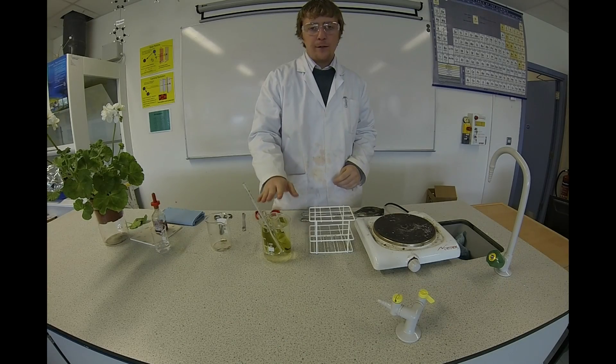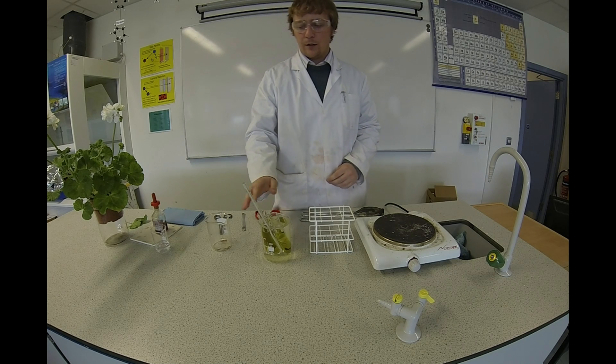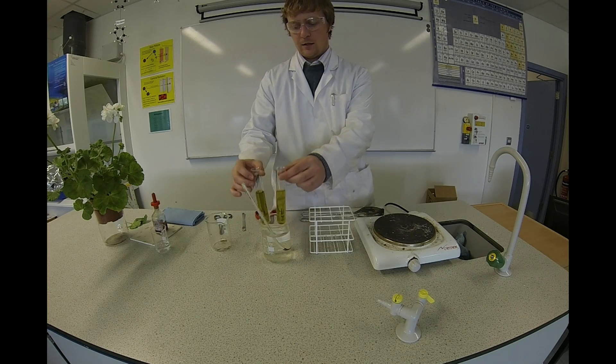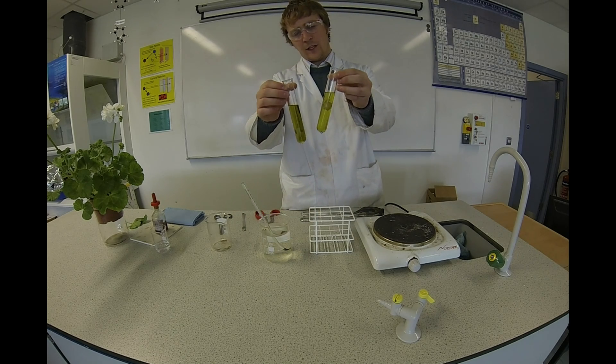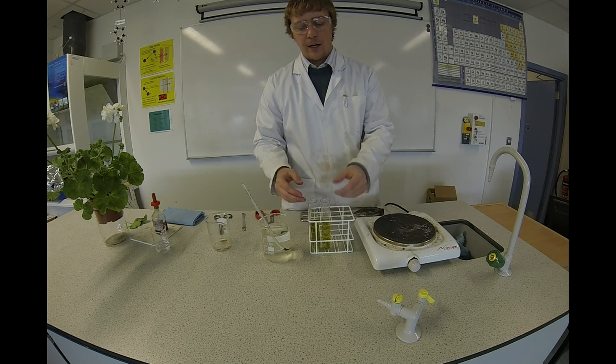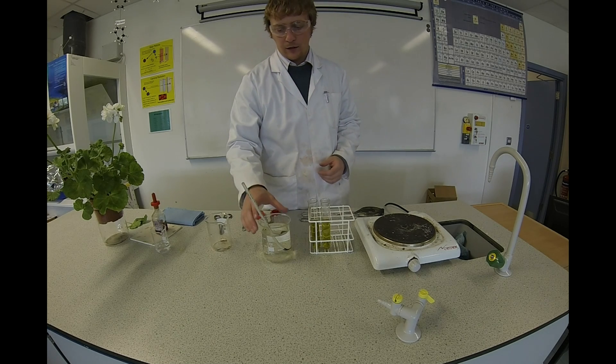Our leaf samples have been sitting in the alcohol for about 10 minutes and you can see that the alcohol has now turned a green colour — that shows all the chlorophyll from the leaves has been removed and it's now dissolved in the alcohol.